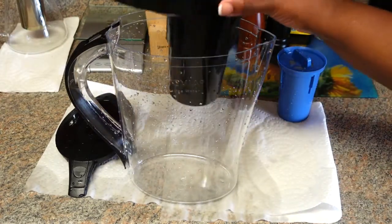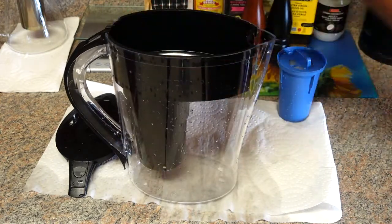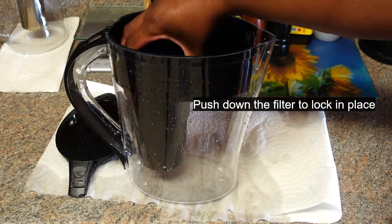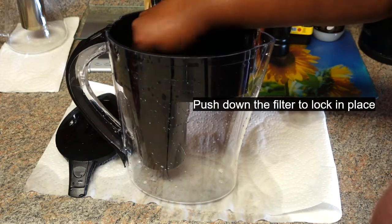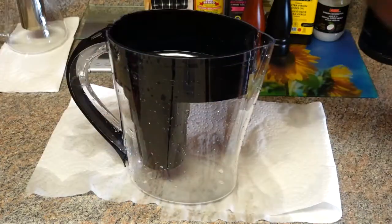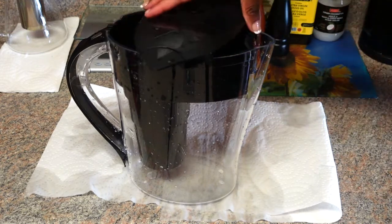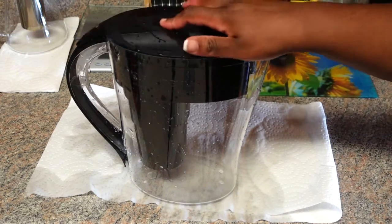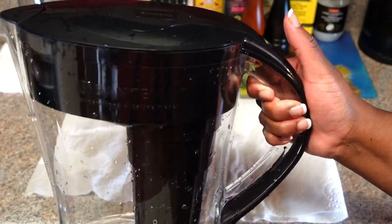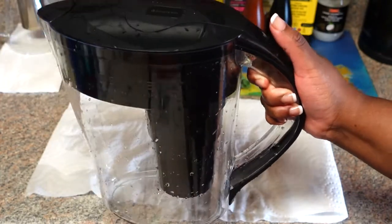I'll put everything back. Before it's ready to use, you should fill the water tank three times and discard the water, then it's good to use.